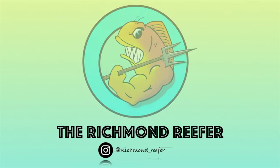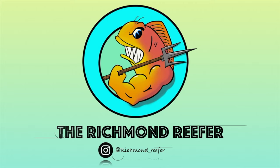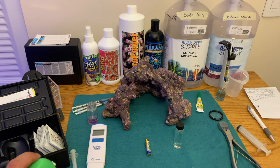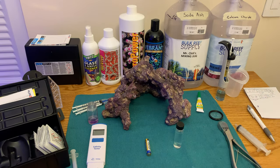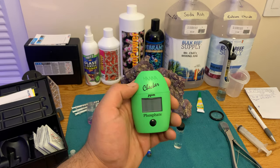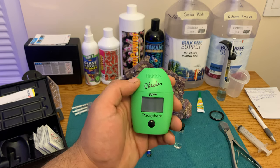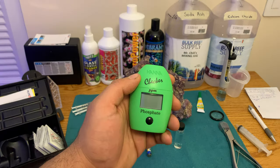What's up reef fam! In this video I got a tip to share with you guys I think you might like. I thought the Hanna phosphate checker failed me — but wait till you listen to this tip. So here we are at the fish water testing and coral fragging table that I use. Let's go ahead and start this video and talk about this phosphate tester by Hanna. I thought this thing failed me, and I'm gonna show you a clip right now.